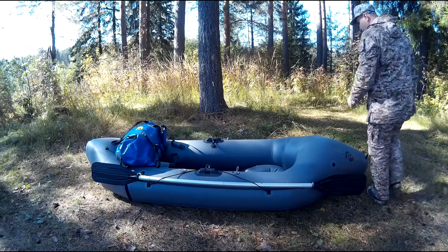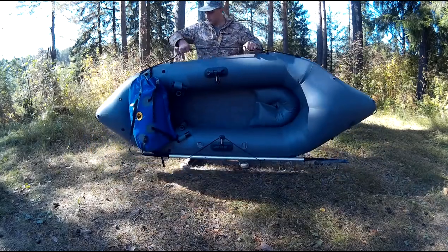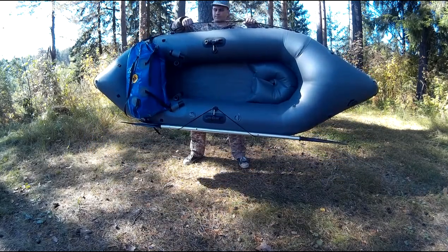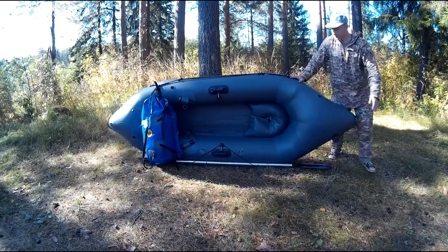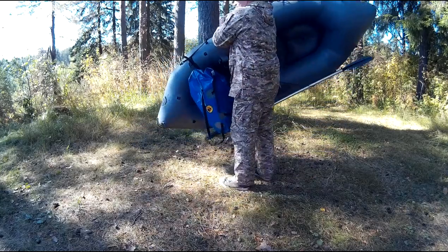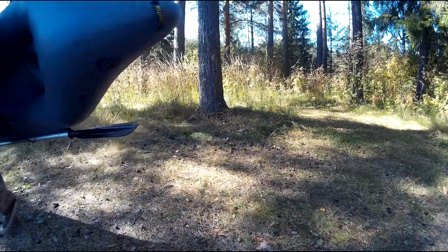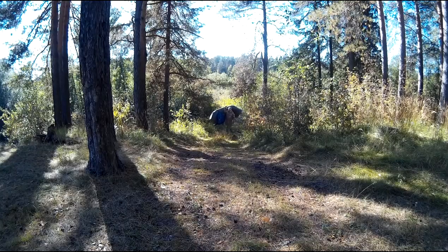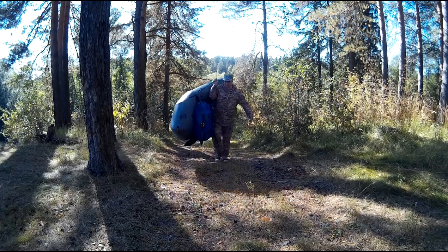Таким образом, шаг за шагом мы детально рассмотрели Fishpackraft и подготовили его к рыбной ловле. Все комплектующие и аксессуары надёжно зафиксированы в лодке. Закрепив необходимые вещи и подняв собранную лодку на плечо, появляется возможность самостоятельно, без чьей-либо помощи, нести лодку до нужного места. Так как вес лодки небольшой, это удаётся довольно легко, и пронести её можно на весьма дальнее расстояние.